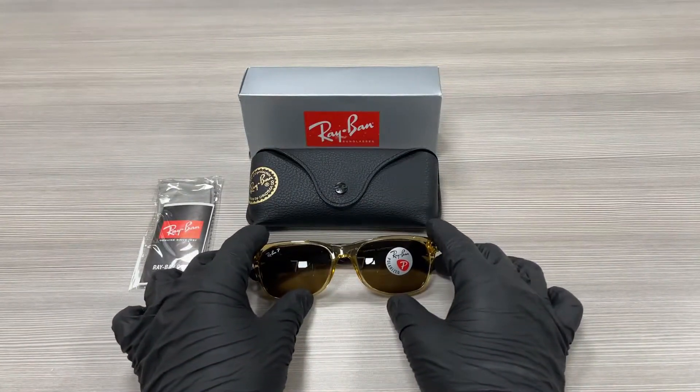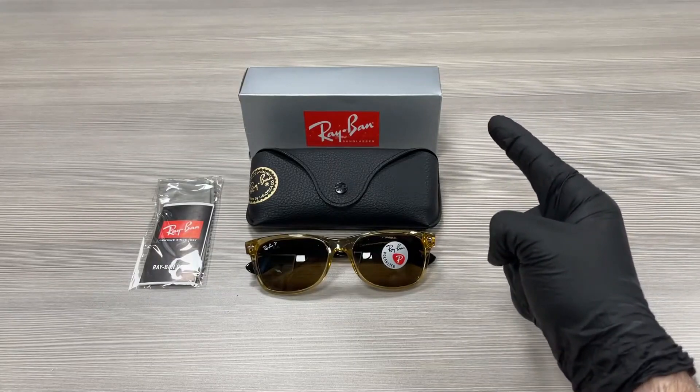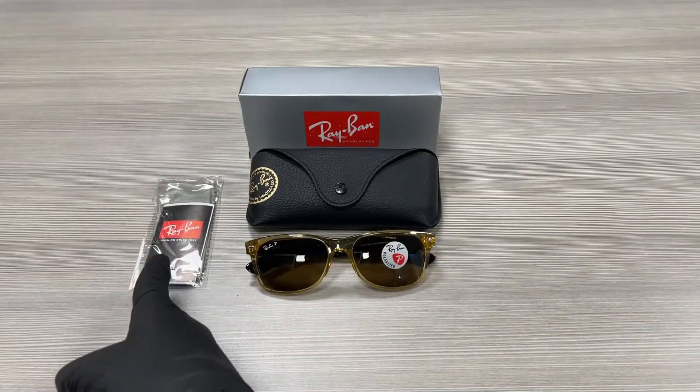The style of the frame is Wayfarer. Up here we have a gift box, a case to put your glasses in, a microfiber cleaning cloth, and this is an authenticity card.